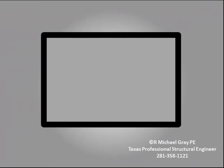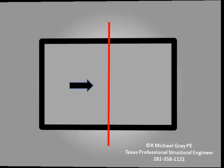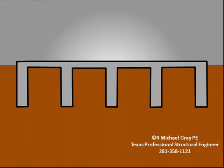To understand how slab-on-ground foundations work, consider a rectangular slab as seen from above with the house removed. Now imagine that we cut the slab in half along the red line and then look at it from the side as indicated by the black arrow. This is what is called a profile view. This is what you would see if you were to cut the slab in half and then look at it sideways.